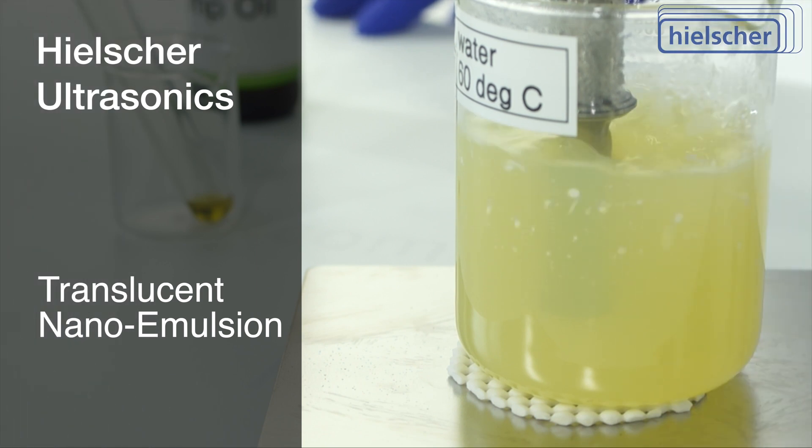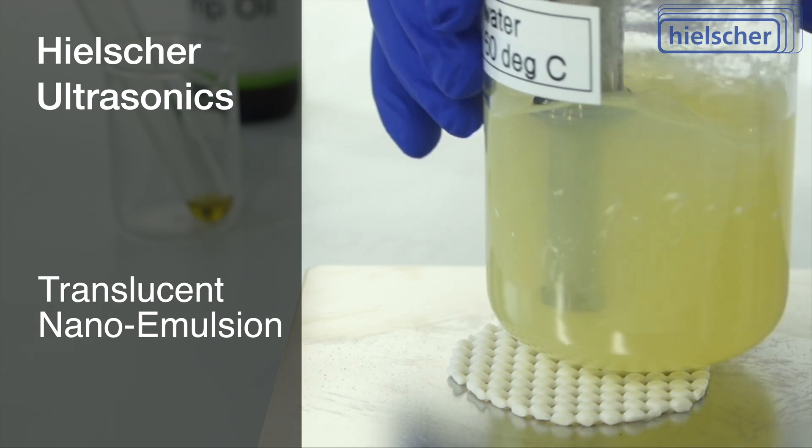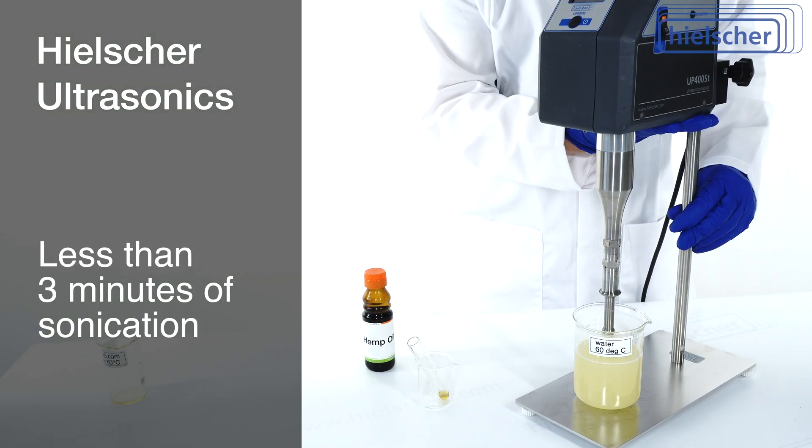The emulsion turns translucent very quickly. There is some turbidity in the emulsion resulting from suspended gas bubbles. After less than 3 minutes, we have a nice, uniform, and translucent nano emulsion.